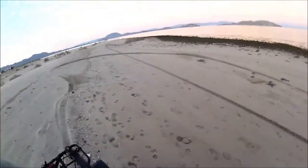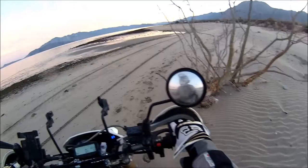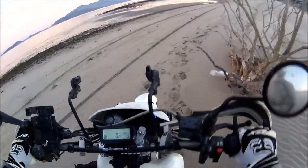The back is just not hooking up. Look at that — the back just isn't gripping. I think I'm going to have to lower some air pressure.